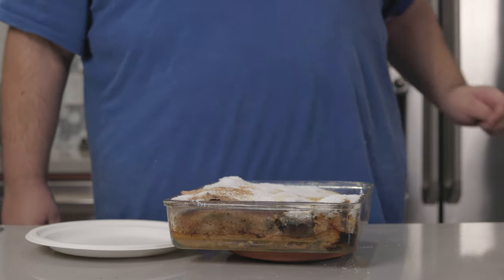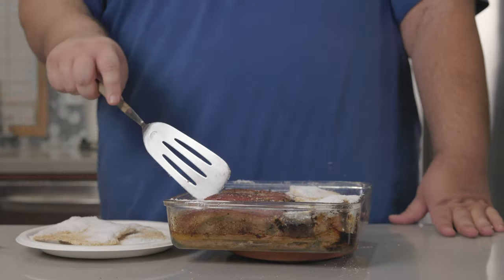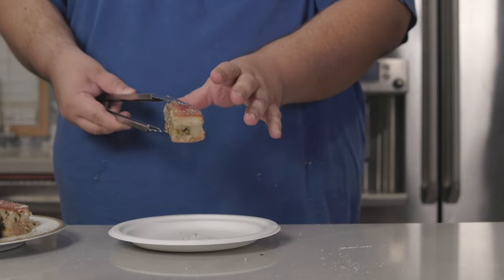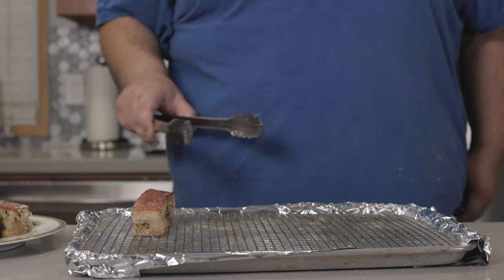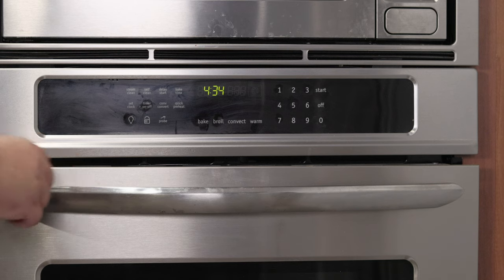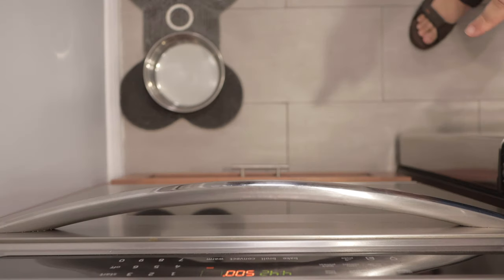Once the pork cools down a bit, let's remove the salt crust. Using a pair of tongs, transfer the pork belly to a separate plate. Inspect each piece and try to get as much salt off as you can. Then transfer it to a foil-lined baking sheet. Turn on your oven's broiler and set it to 500 degrees Fahrenheit — that's 260 degrees Celsius. Stick the pork in the broiler and let it crisp up for 10 to 15 minutes.